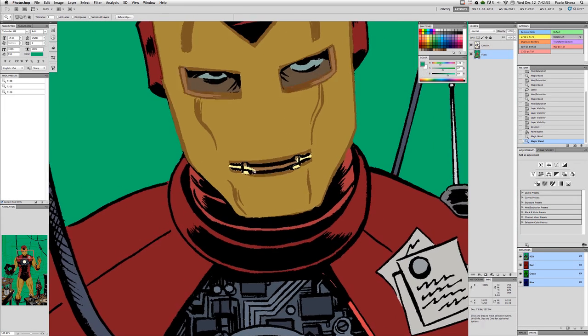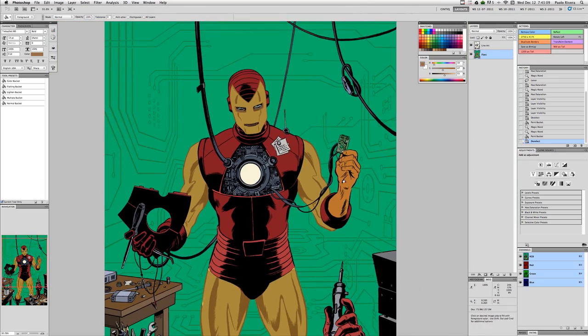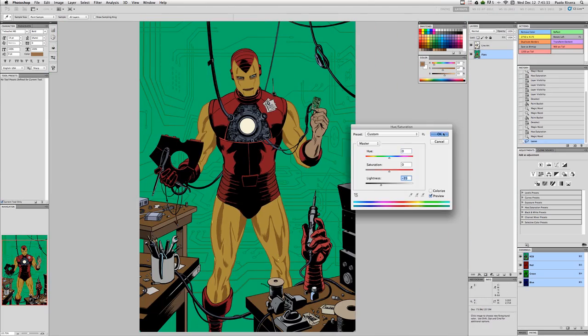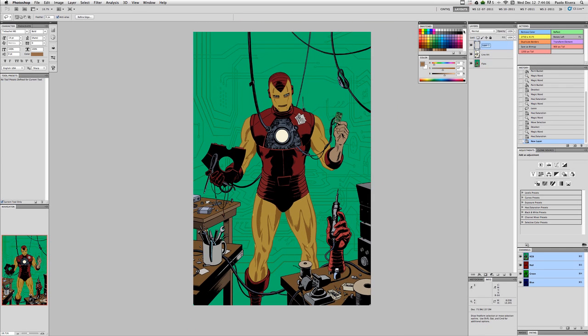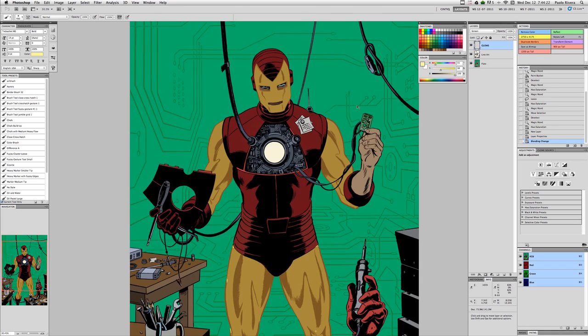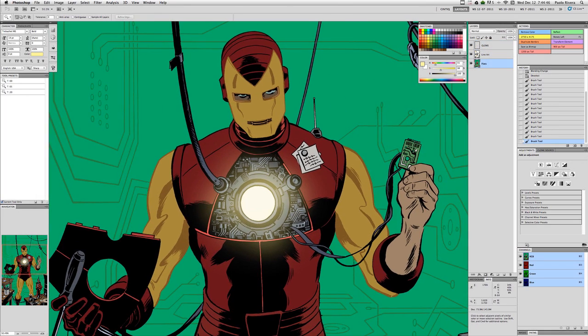Sometimes I'll jump ahead and create a layer for things like glows — anything that is going to have a haze around it. I'll put it on a separate layer, set that layer mode to screen, and then just pick a color and airbrush it over the spot that I want.